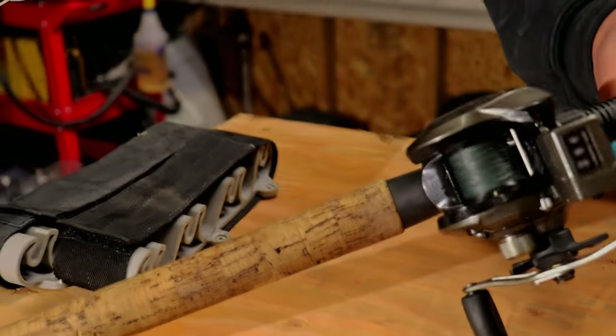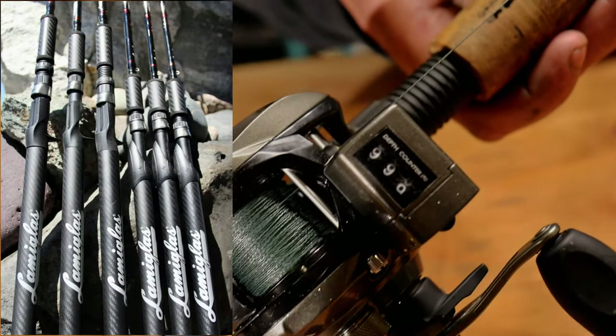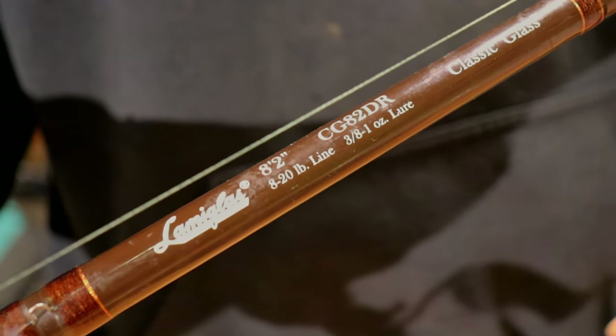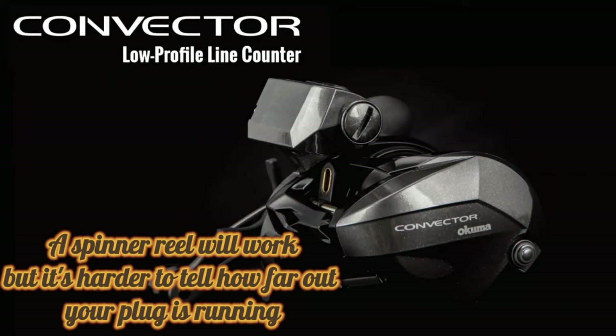Today I wanted to start off with the rod and reel. The rods I like to use are fiberglass rods with a line counter reel. You don't have to get real crazy about it — I like the Lamiglas, the Battle Glass rods, Classic Glass — any of the glass blank rods are to me a superior plug rod. It gives a lot more action, it's a slower action, and gives the plugs themselves more action in the water. For reels, if you can keep it as a line counter I think you're going to be better off overall. Personally I like the Convectors by Okuma — they've been treating me pretty well even on the big kings and the chum.